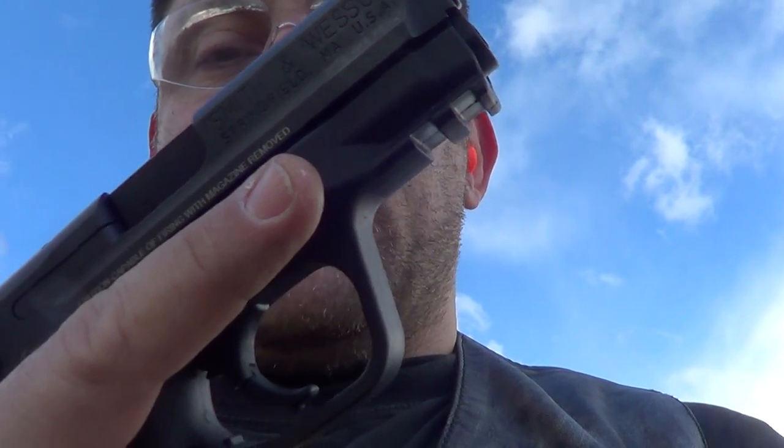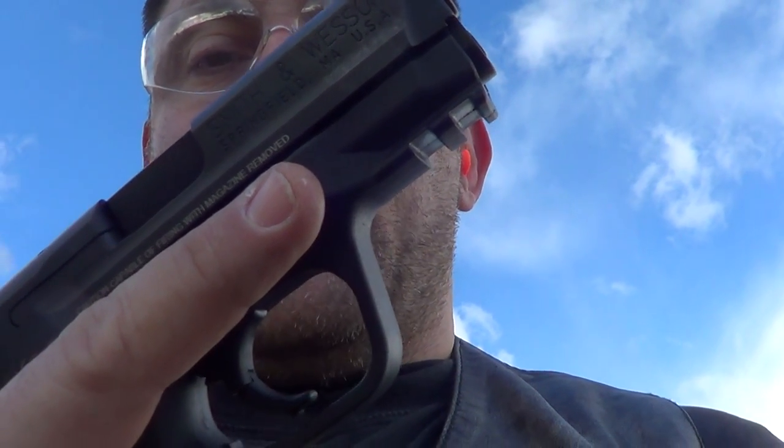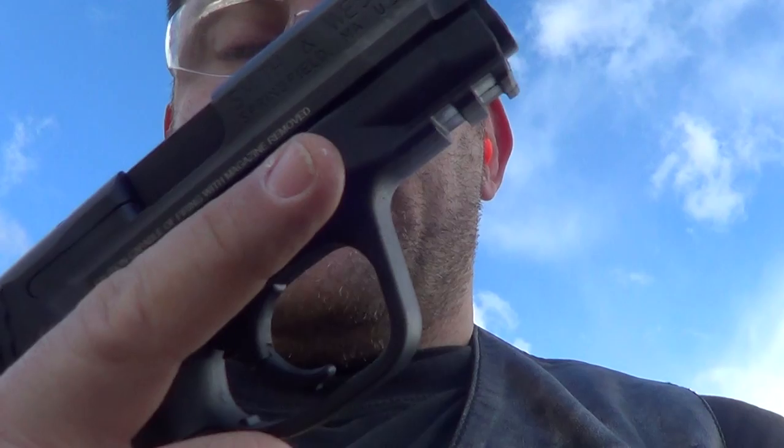Dealing with Smith, he was awesome. He said they'll send anyone the pinky extender, no problem. I also dealt with other people through email in the customer service department — they were excellent, most excellent. They even hooked me up with this magazine. They won't do that for everyone, but I have a YouTube channel and I work security. So don't expect that, but Smith & Wesson has been awesome. That's why I decided to go with them, among a lot of reasons.